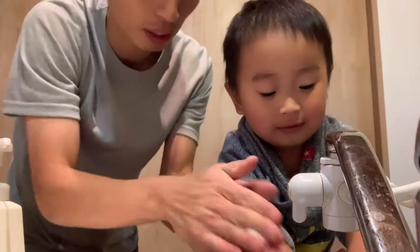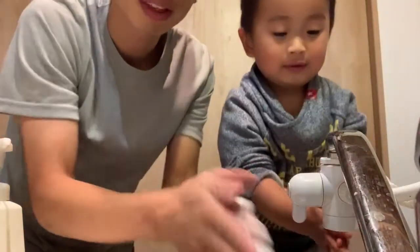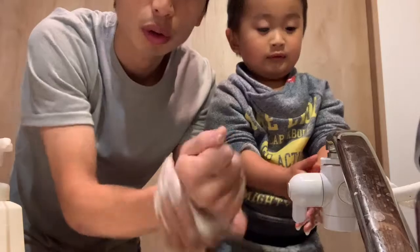Go wet. Get wet. And wash. One time. Get wet. Wash.